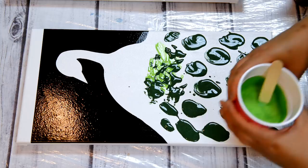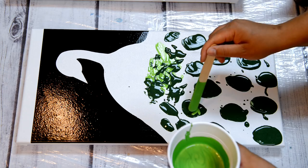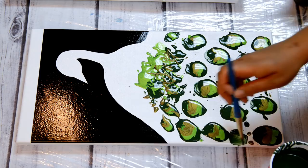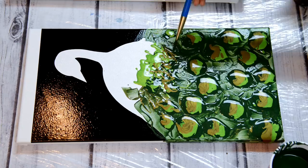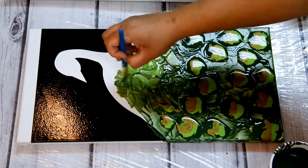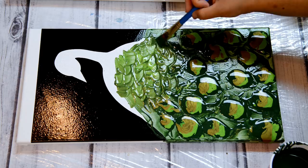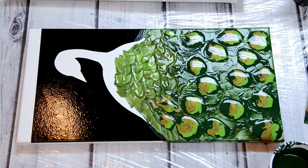Then it would be some iridescent green in each of those areas. And then some kind of green in those as well. I've got my little bronze one here.